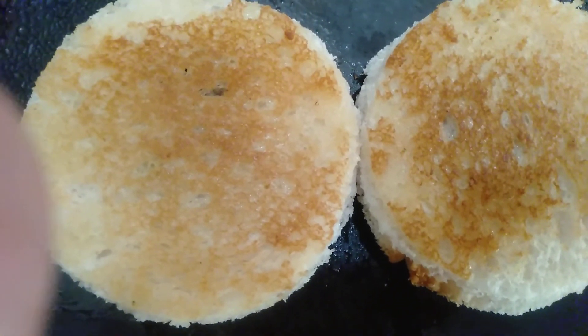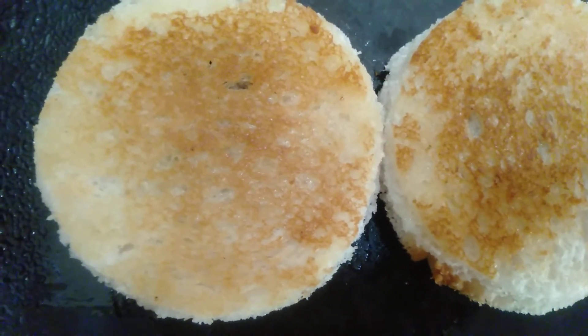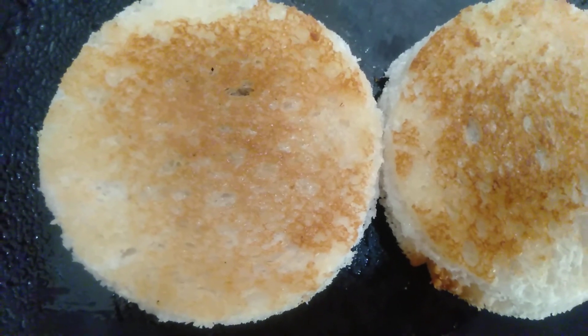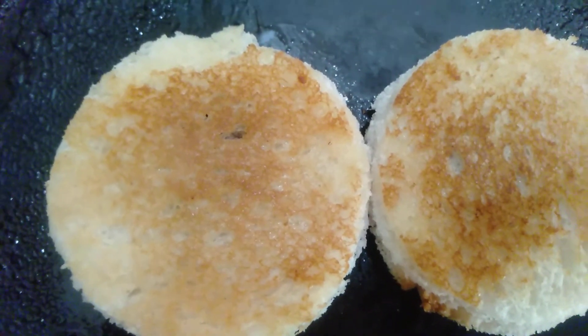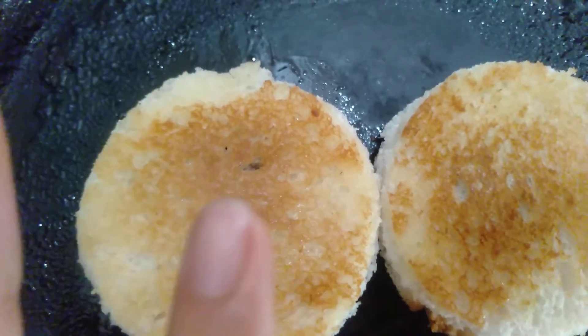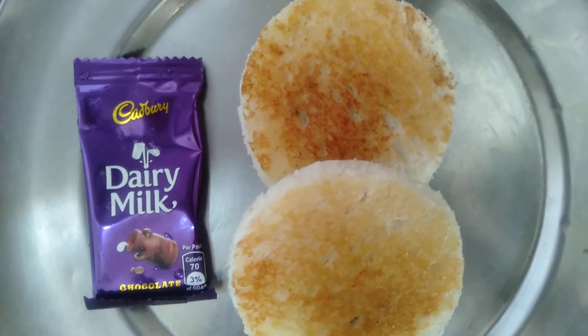Now we will add the oil and the butter, and add the lid for 2 minutes so that the chocolate will melt and spread on the bread. Your chocolate bread idli is ready now.